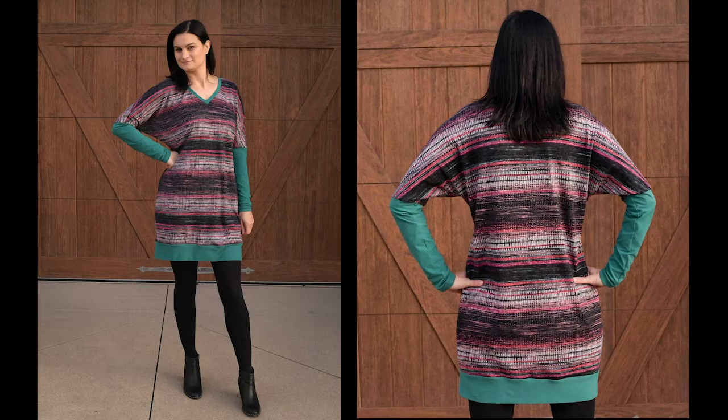I chose to make it the length of a dress. The band, sleeves, and the green-colored v-neck band are all double brushed poly, and the sweater body is Hachi sweater knit. It's really simple to make — I've actually never sewn a v-neck before and the instructions made it super easy. I really like it, it's comfy and it's a quick make.